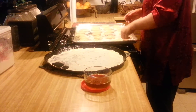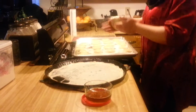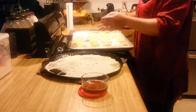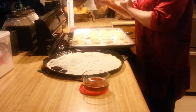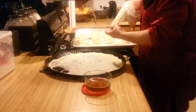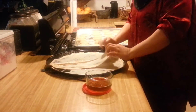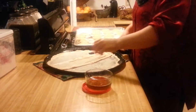Again, you're going to have some on your hand. Flatten out this one. Your goal is to not have any holes. It does happen — don't panic, just kind of work with it.